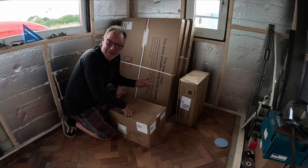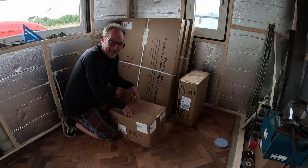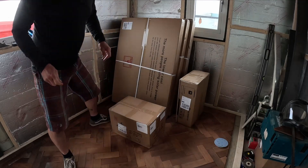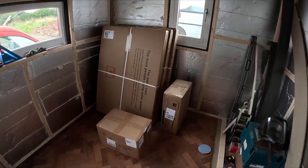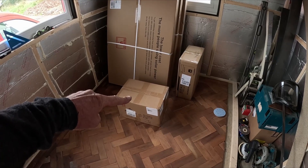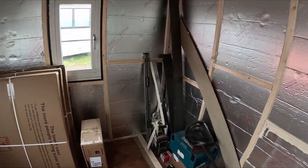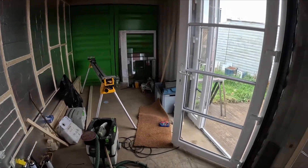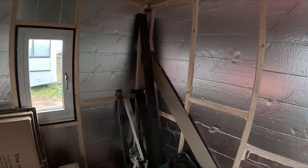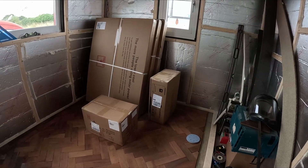Here we go with my very first unboxing video — a little bit excited! There's my boxes, just arrived in two deliveries. This box down here came by separate courier because it's got two very powerful batteries in it. What I'm doing here is I'm in the process of decking out and converting a 20-foot shipping container into a new kitchen and lounge area. Anyway, back to the stuff that's got me excited today.